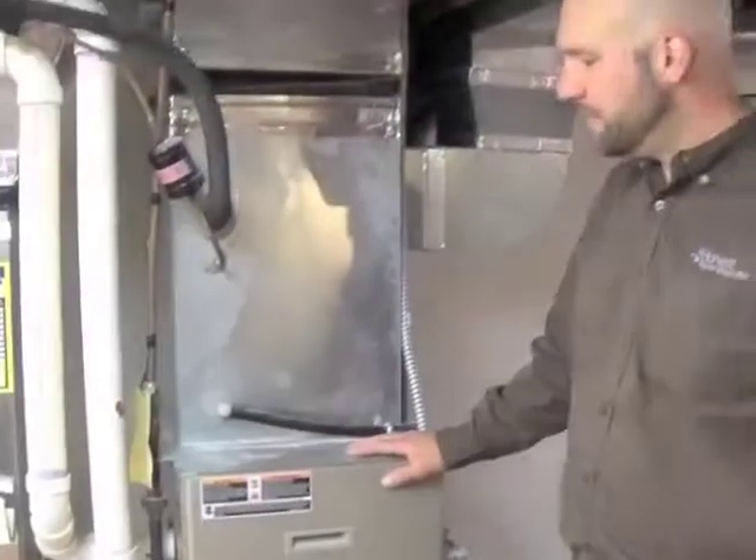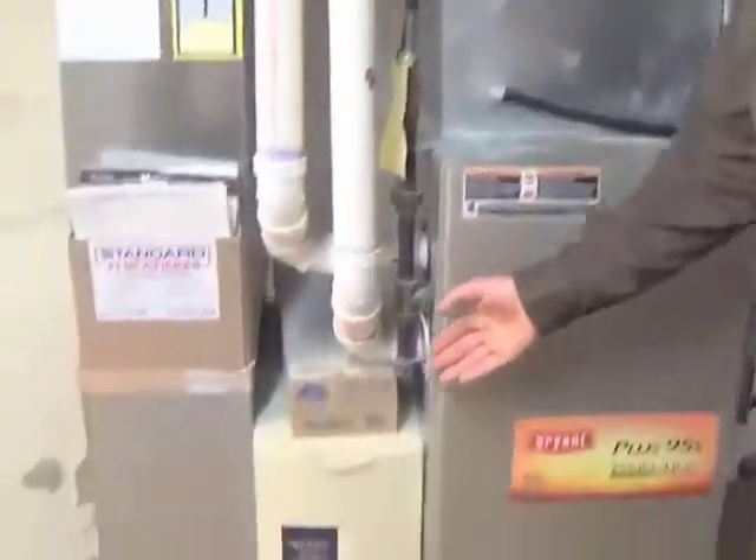Hi, I'm Chris with Honest Home Inspection. I'm here today to talk to you about some spring maintenance for your furnace. The first thing you want to check in the spring is your air filter.